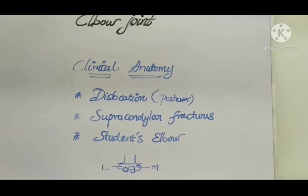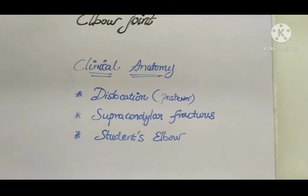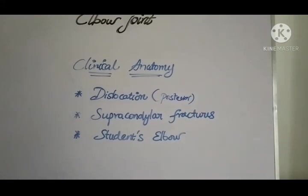The third important condition is student's elbow. This is caused by bursitis at the back of the elbow — the olecranon bursa, located below the olecranon process of the ulna. Repeated pressure over the bursa, like when students rest the back of their elbow on a desk during seminars or classes, causes bursitis. This condition is called student's elbow.